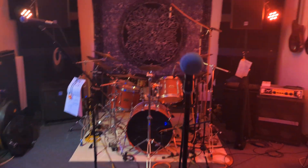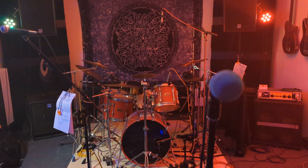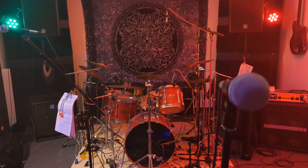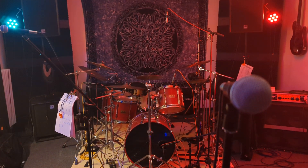Hey, this is Flo, the drummer and recording guy for the Giant Lungs. I thought I'd give you a quick rundown of the new recording setup to whoever is interested.